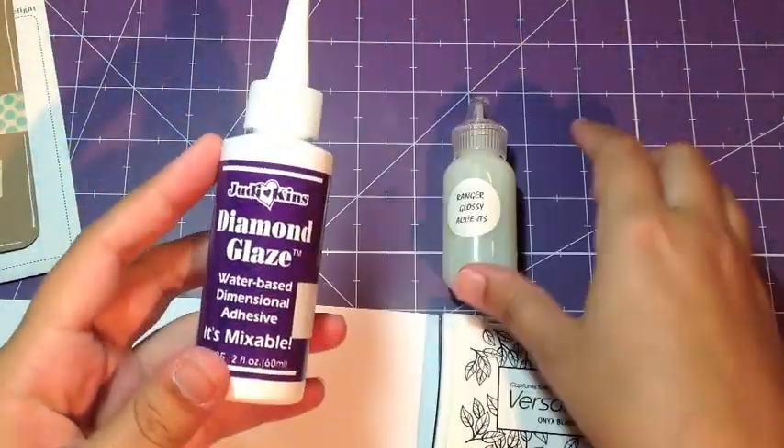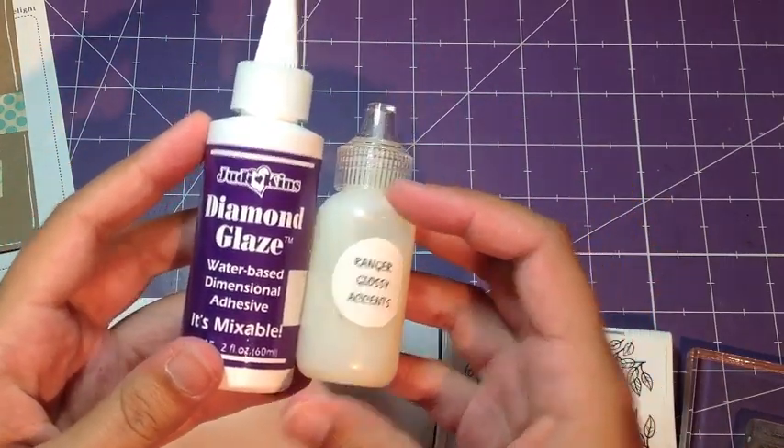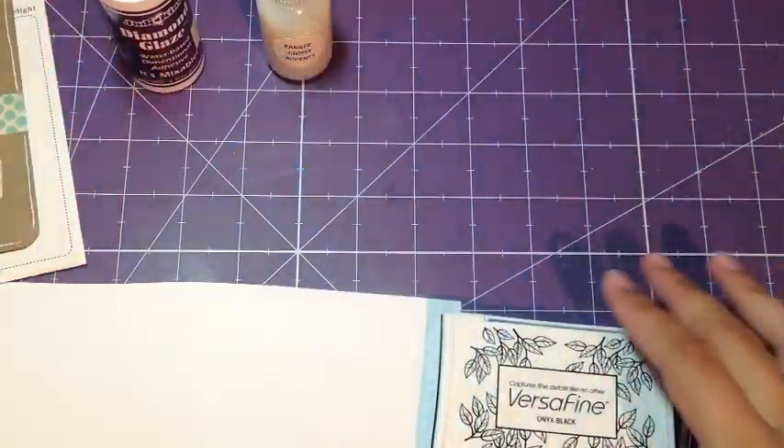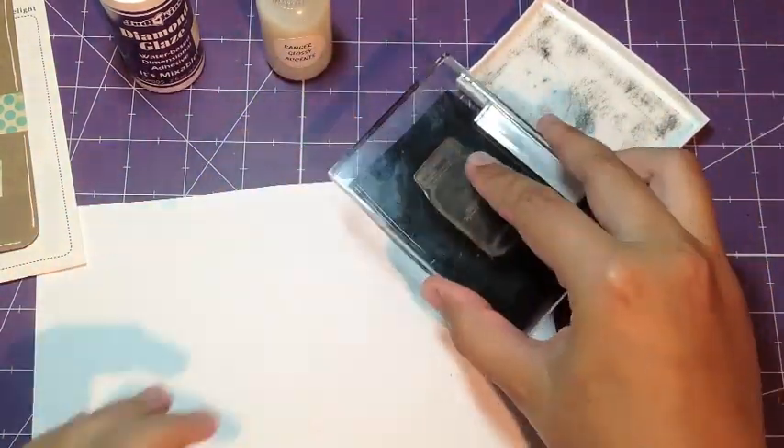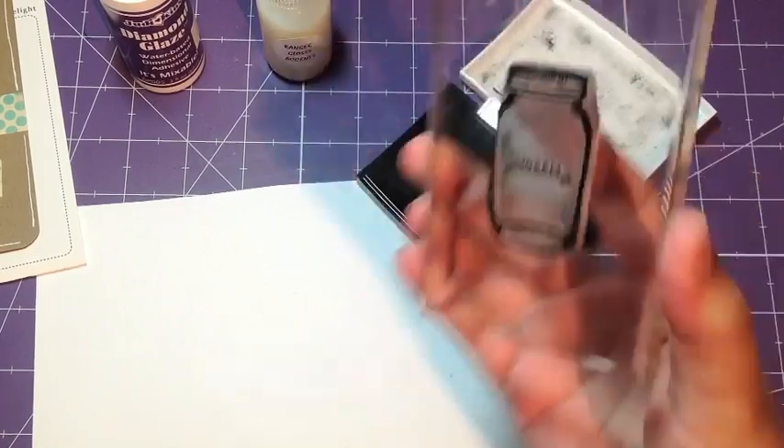You can use Judy Kim's Diamond Glaze or Ranger's Glossy Accents. Now that little bottle came in a kit, so that's not what the actual bottle in the store looks like. We're also going to use VersaFine ink — it has great detail for Sweet Stamp Shop stamps.